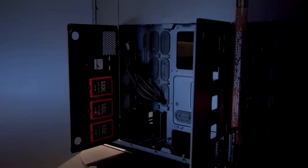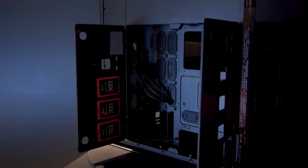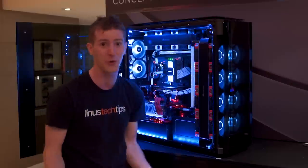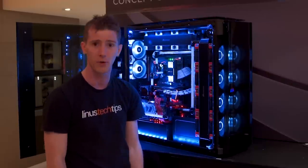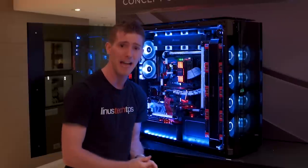Speaking of the back, that's where you put all your drives. It takes up to five 3.5-inch drives — because that's how unimportant hard drives are these days. You could have 120 liters of space and still not want more than five hard drives. And they've got room for up to eight 2.5-inch SSDs at the back.